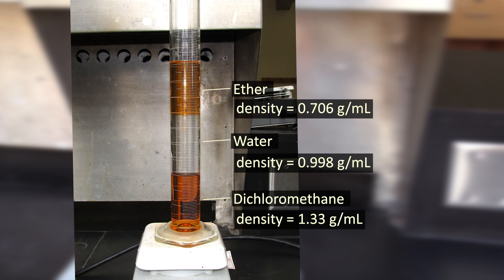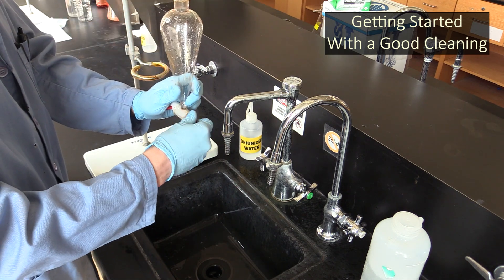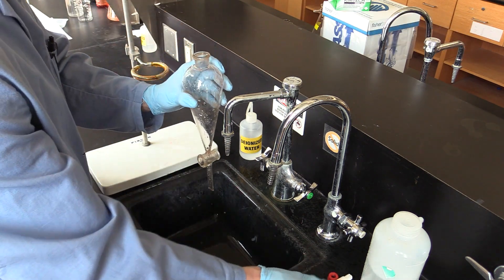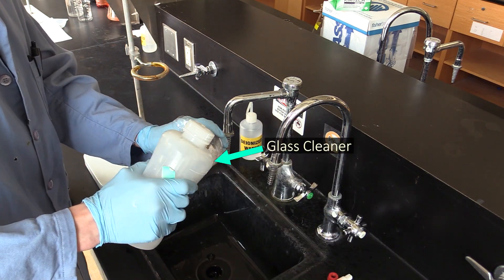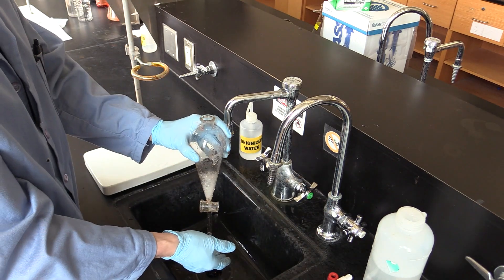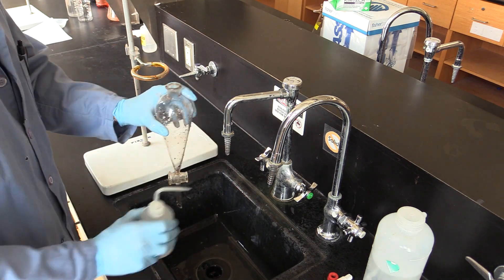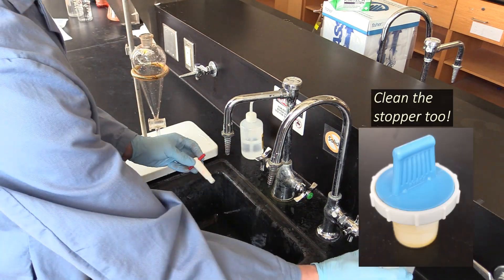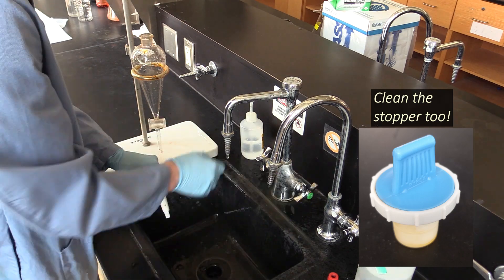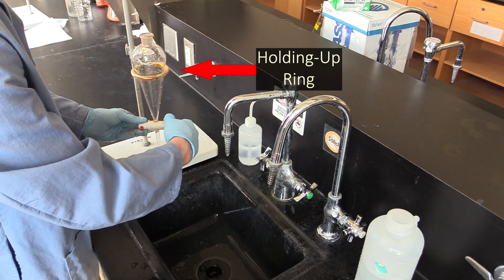Before you begin, you're going to want to dismantle your separatory funnel so you can thoroughly clean it. Wash the inside with a little glass cleaner, then rinse the glass cleaner off with some water, followed by DI water. Do the same with the valve insert and the stopper to make sure they're clean too. After you've got your sep funnel reassembled, you can use an iron ring to hold it up.